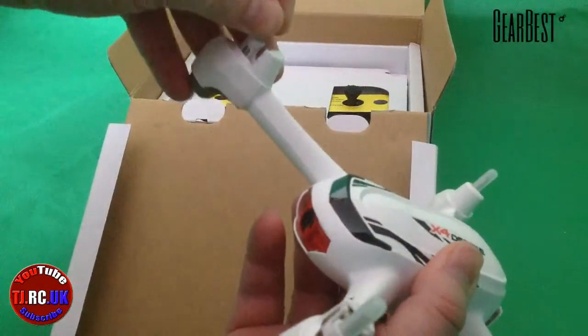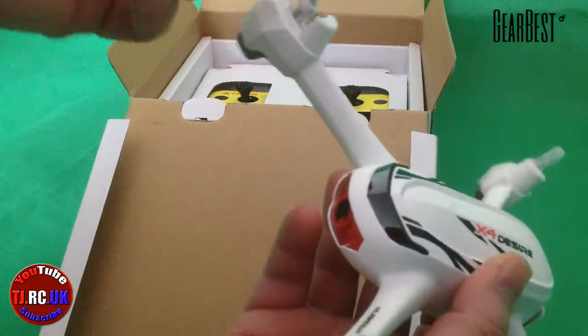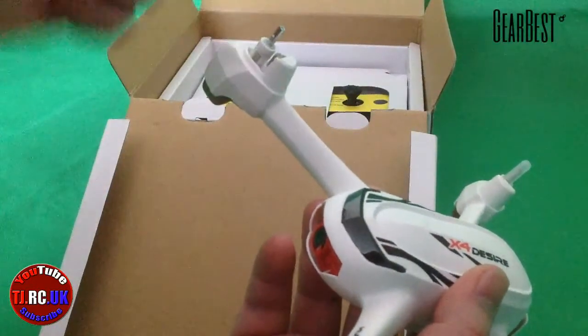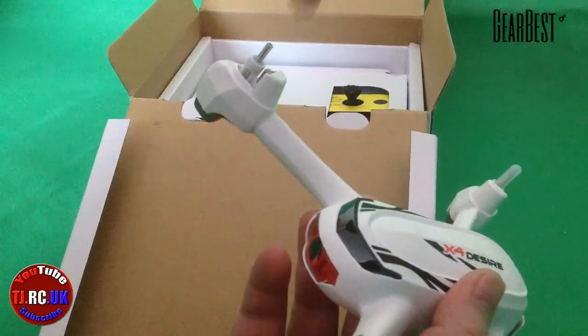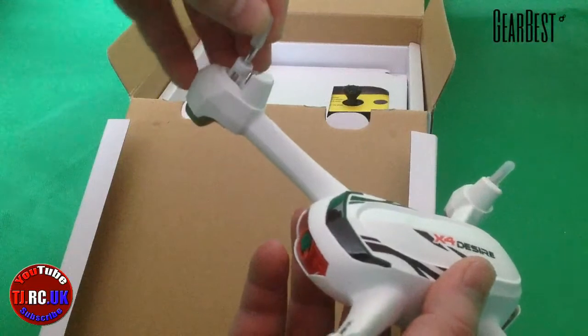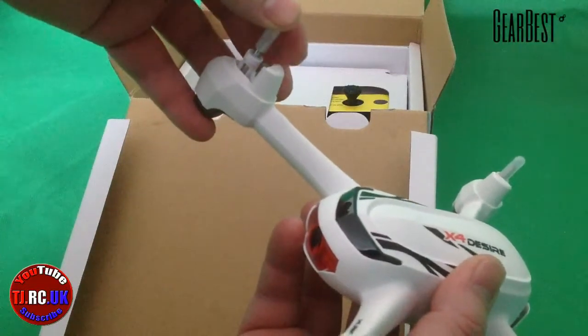You've got these rubber caps - once you've taken them off, it's just a case of fitting your propellers. You've got your screws, and once they're put into place you screw them from the top down. They've got Loctite on them so they should not come loose.